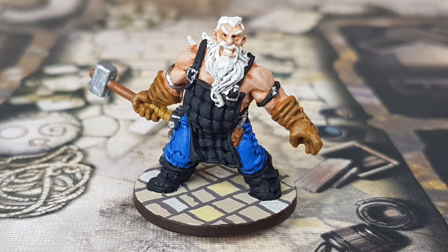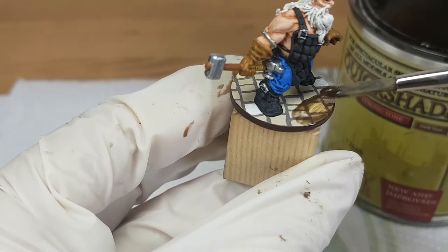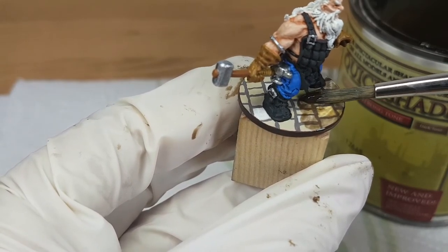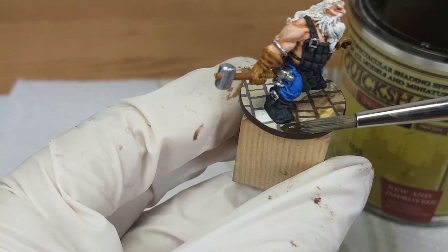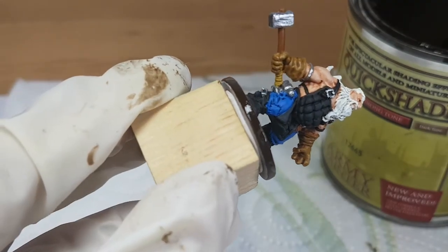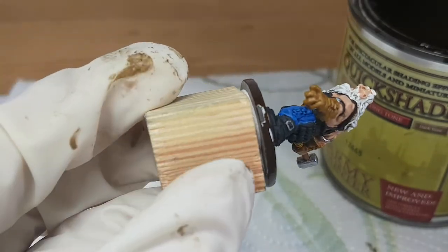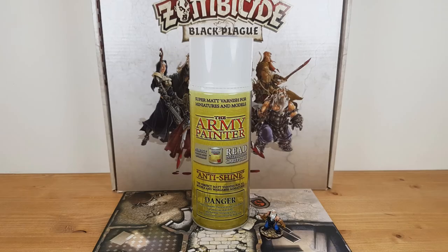This is the miniature all done. The next thing to do is to apply the Quick Shade to the base. First I will let the paint dry for 24 hours, then I will use the Quick Shade in the color Strong Tone from the Army Painter on the base only — not on the rest of the miniature. The Quick Shade will darken the colors. I paint the base of all the miniatures of this game in the same way. After letting the Quick Shade dry for at least 48 hours, I use the Anti-Shine Matte Varnish from the Army Painter, which makes sure the paint stays on well when we play the game.